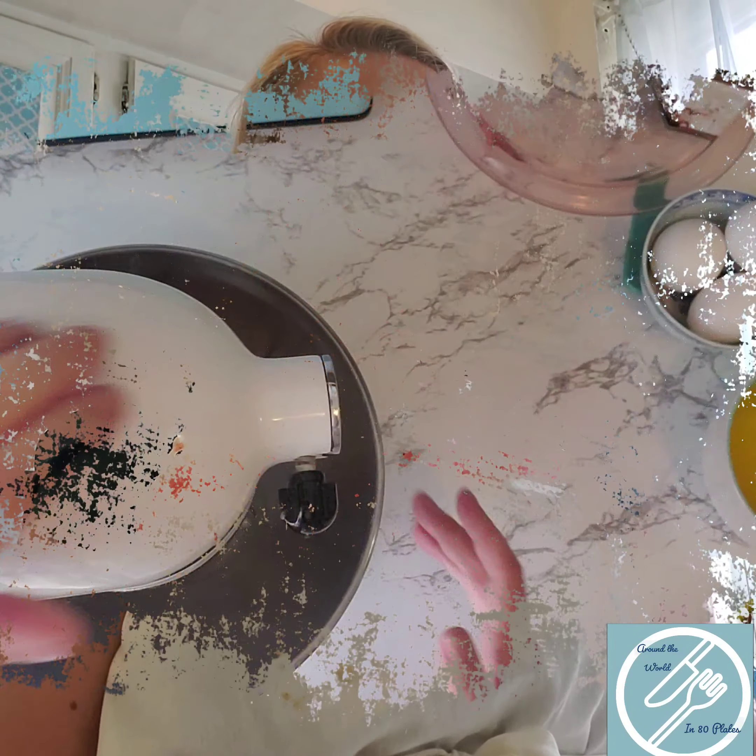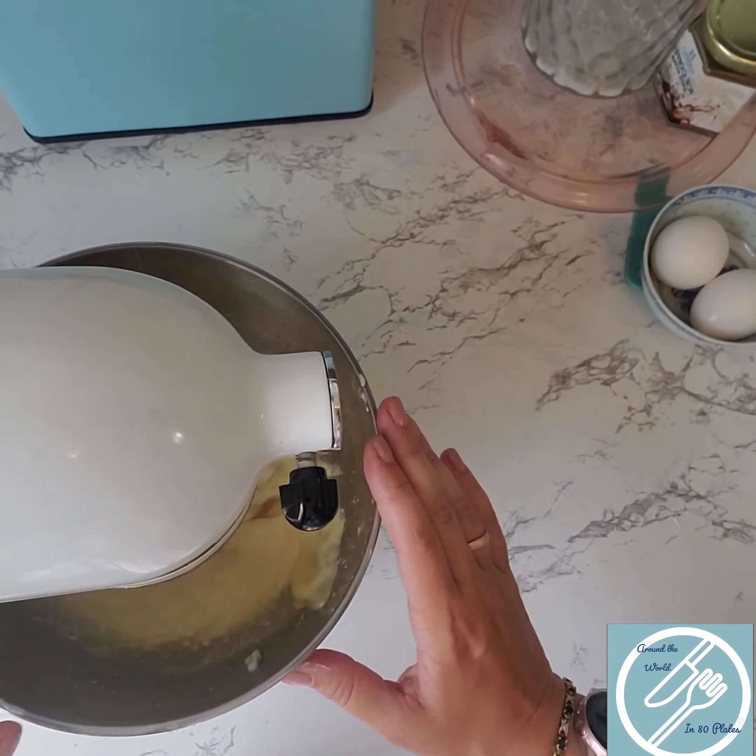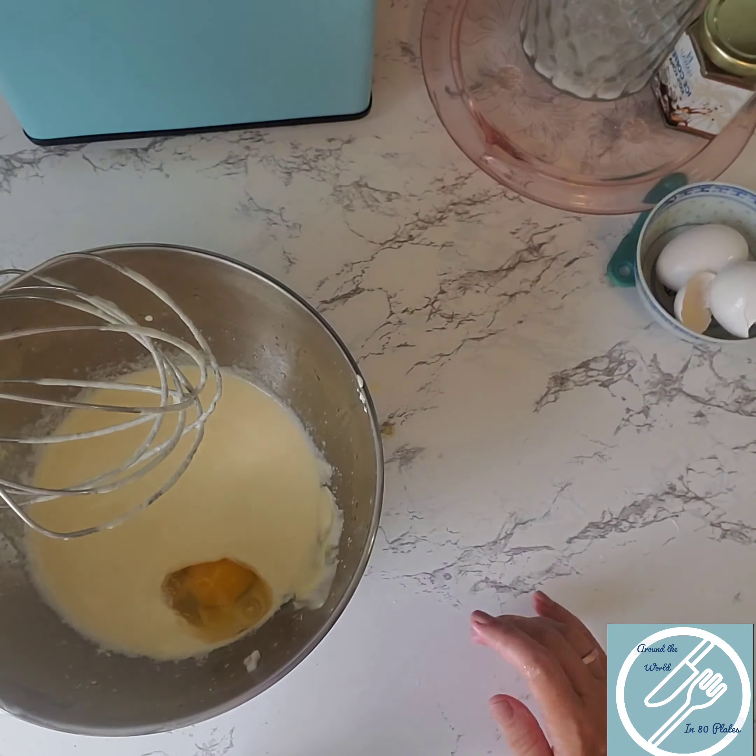Now, in the bowl of our standing mixer, we're going to mix together one cup of full-fat sour cream, three eggs, two tablespoons of vanilla, and eight tablespoons of melted butter. Go ahead and start by combining your melted butter, sour cream, and vanilla first, then adding your eggs. You want to make sure this mixture is silky smooth.